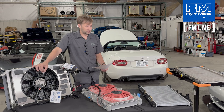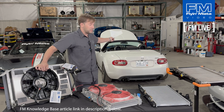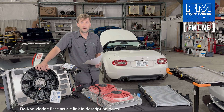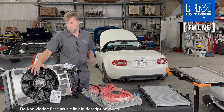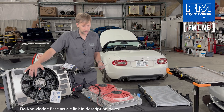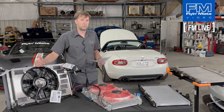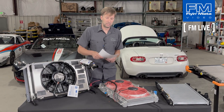Scientifically, how much better is the crossflow radiator and why? I'll refer you to our knowledge base where we have an article about testing a bunch of different radiators. We put a specific amount of energy — as in heat, as in horsepower — into the radiator, controlled the airflow, and controlled the ambient temperature as much as possible. The short version: the crossflow specifically shed the most heat between inlet and outlet, even though the ambient temps were very high in the room at that point. It was under worse conditions and still shed the most heat between inlet and outlet.